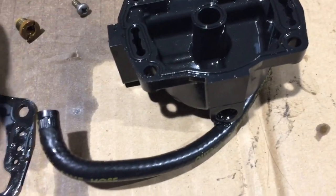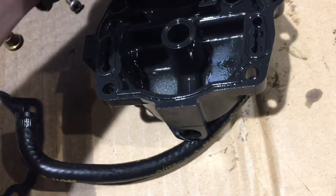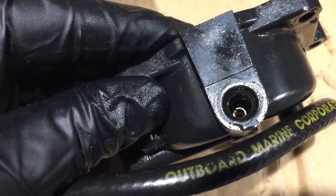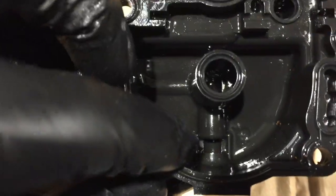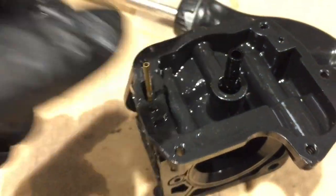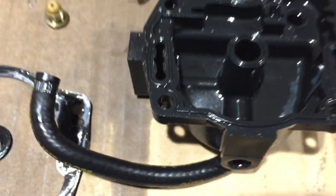Almost forgot about this spot — you can pull the plug out right here. My kit came with a new o-ring for that. You can also see down in there — see the jet? Pull that jet out and check it, make sure it's clean and clear. You don't want that to be blocked because it goes from your main bowl up to the carb. If that jet's blocked, you won't get fuel, so make sure it's clean and free of obstructions.